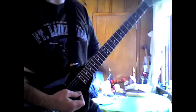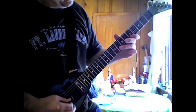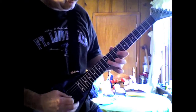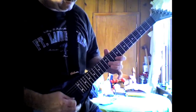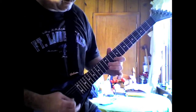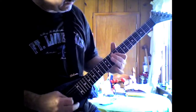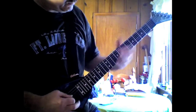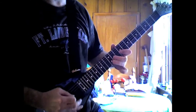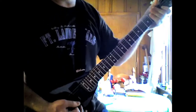Hey everybody, it's Phil Feedback. Today we're going to work on the Carol of the Bells song. Okay, it's pretty straightforward.